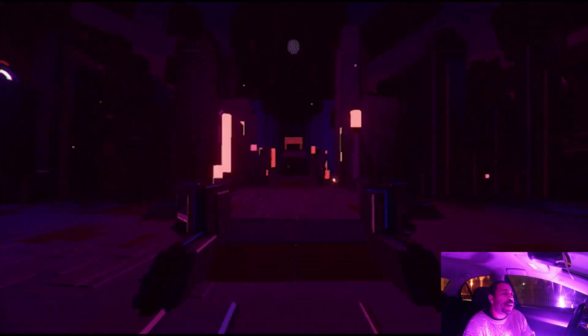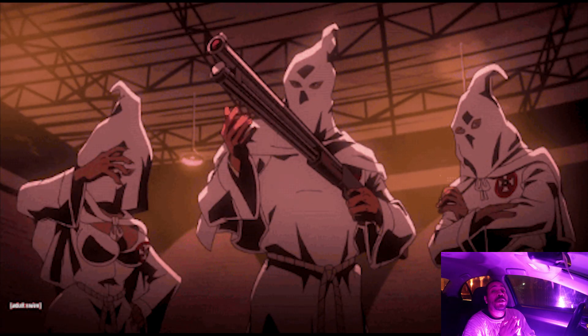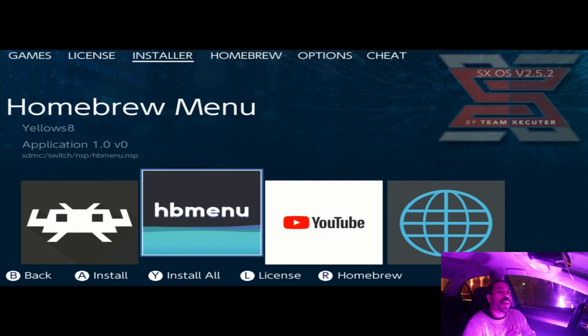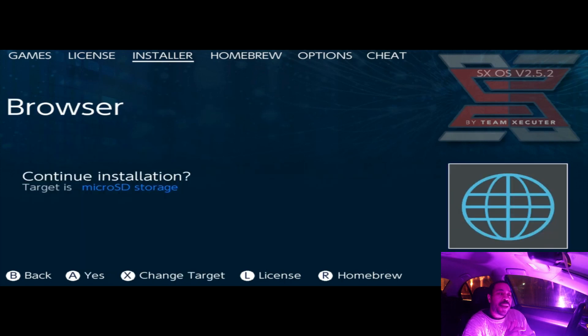Take out that micro SD card from your PC, plug it back into your Nintendo Switch, load up SXOS Homebrew. Once you get to the Homebrew menu, there's going to be an Installer option, and in that Installer option you will see Browse NX.